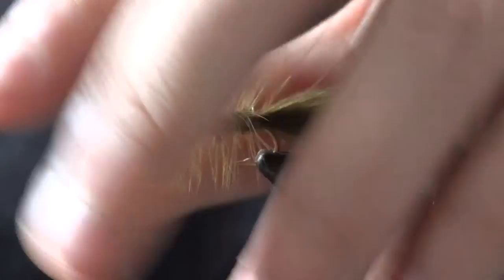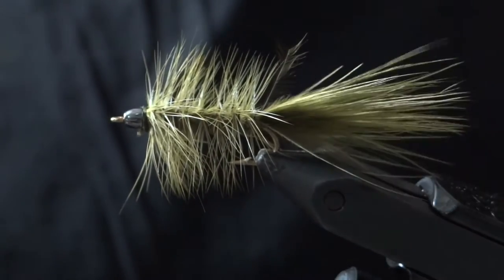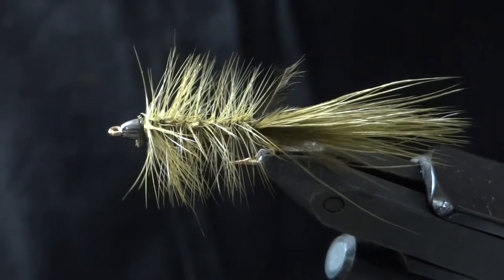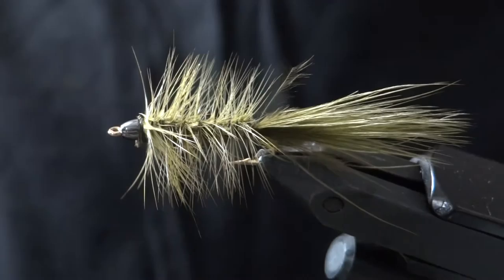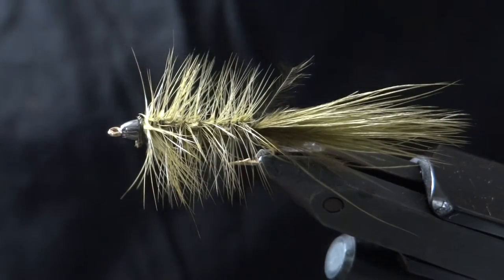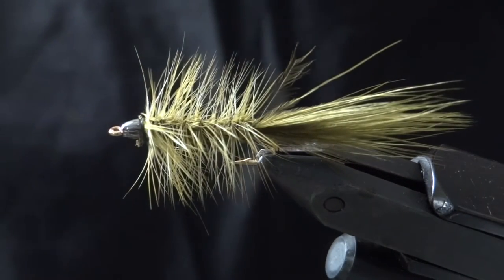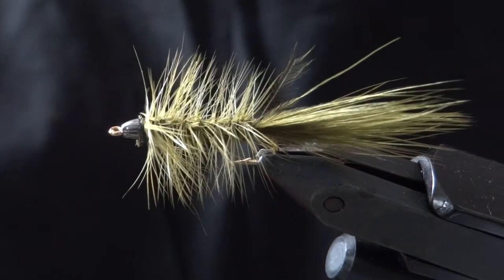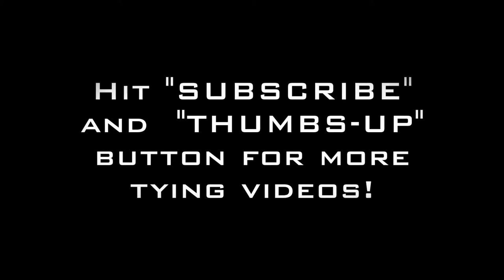And that pretty much does it for the olive woolly bugger. It's a super versatile fly that will catch pretty much anything. You can tie these in whatever size or color variations you like — add flash to the tail, add some legs, get creative with it. That's your basic woolly bugger, and I hope you enjoyed. We'll see you next week on another Fly Tying Friday.